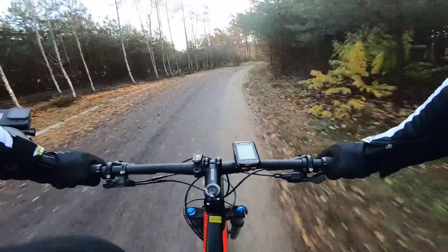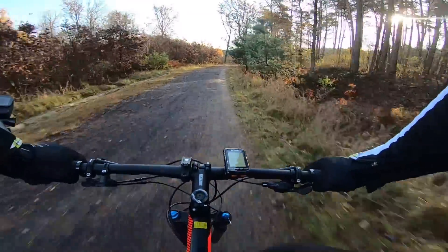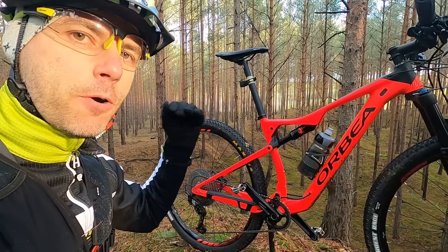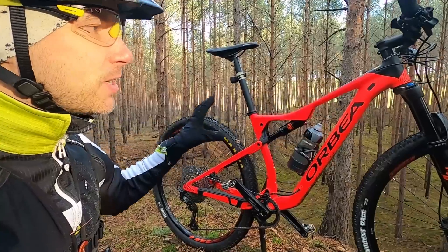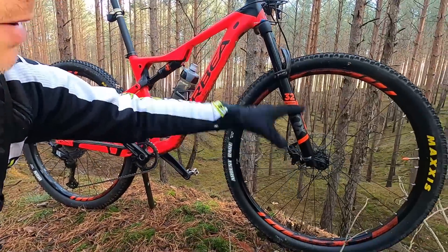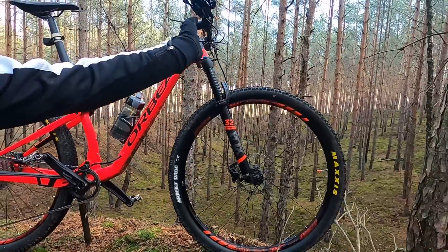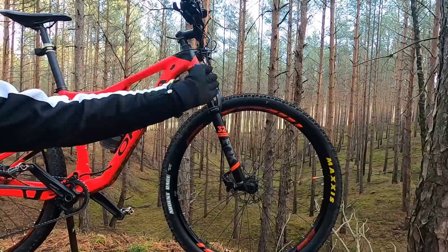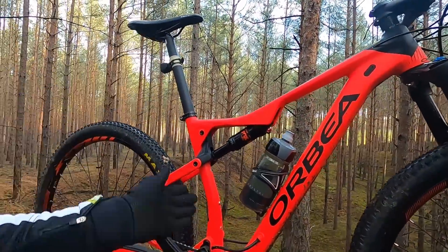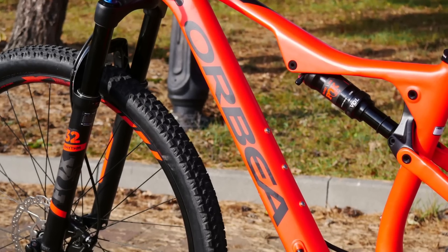The biggest problem for this bike is that I would either go for the carbon 100 or 120mm Oiz, or for the 140mm Oiz. This aluminum one is too heavy for high-performance cross-country racing, and it still has cross-country geometry — this is not trail geometry. By putting the 120mm travel fork, higher than 100mm, your bike geometry changes slightly: instead of a 69-degree head angle you're getting 68, and instead of a 75-degree seat tube angle you're getting 74. It's still not trail geometry. So the Occam, in my opinion, will be much better for trail riding, giving you more safety with its 66-degree head angle.